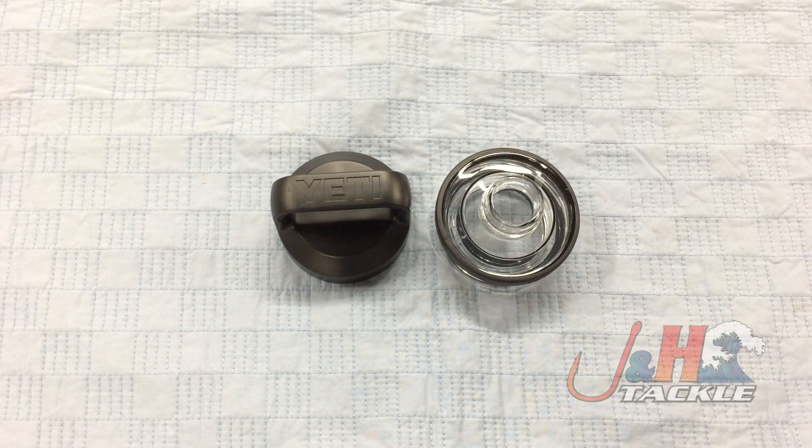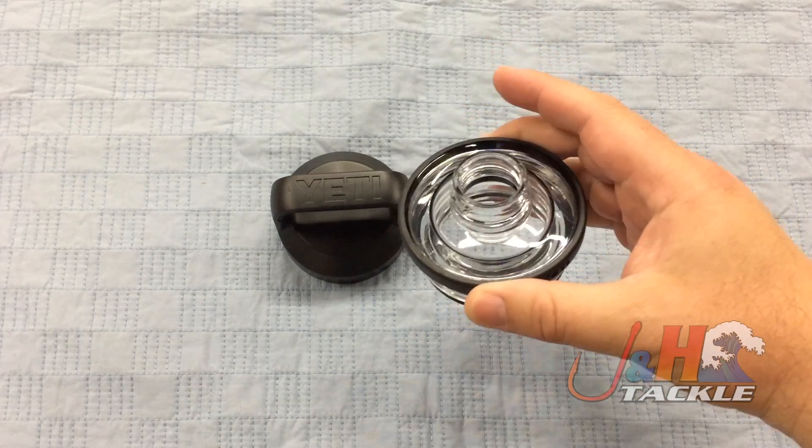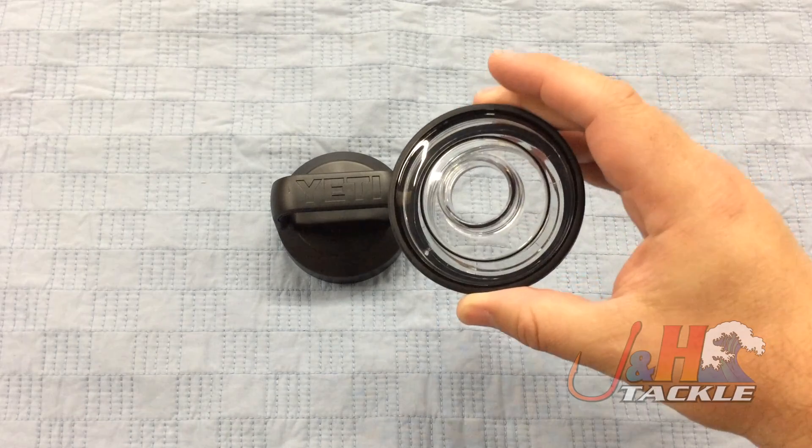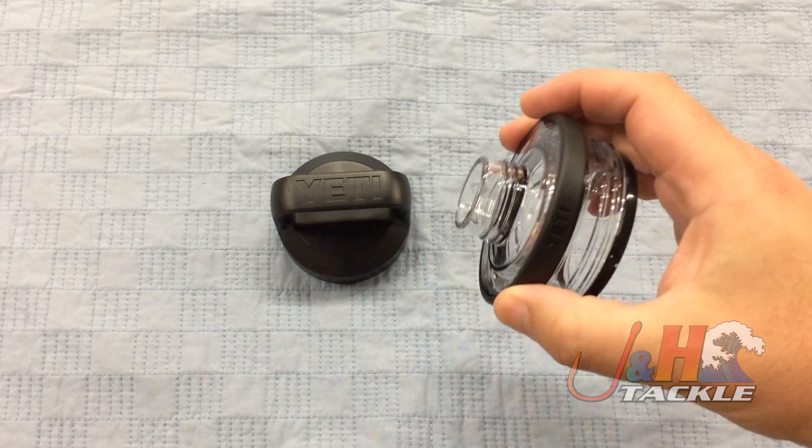Hey guys, it's Josh over at J&H. Today we're taking a look at the Yeti Rambler Chug Cap. This is a really cool little accessory from Yeti — probably should have been introduced originally when they first came out with the Yeti bottles. Basically what it does is it takes your normal cap and switches it over to a Chug Cap, so now you can have almost the same thing as like a two-liter bottle of Coke — just a cap to chug on.